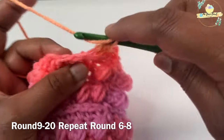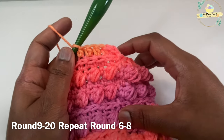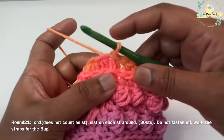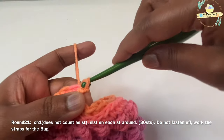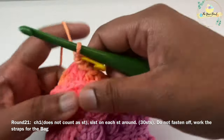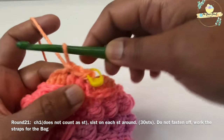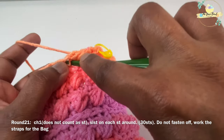This is the last round of our bag. Work a slip stitch on top of your starting half double crochet stitch to close round twenty. For round twenty-one, work a chain one and then work one slip stitch on each stitch around — this will give a nice border for your bag. Then work a slip stitch on top of your starting stitch to close round twenty-one.